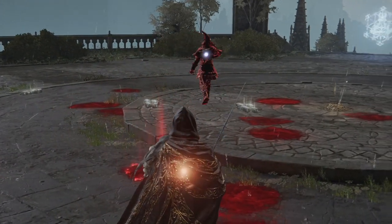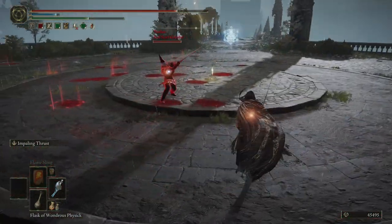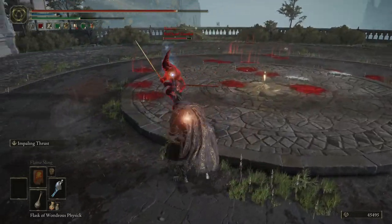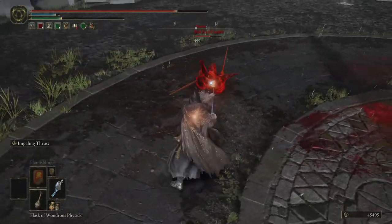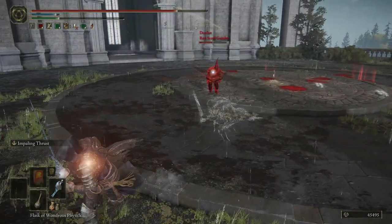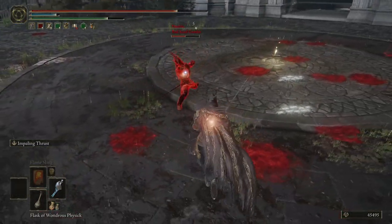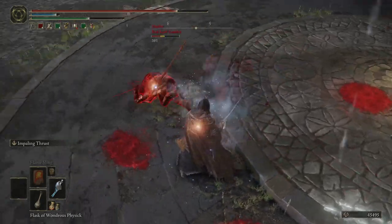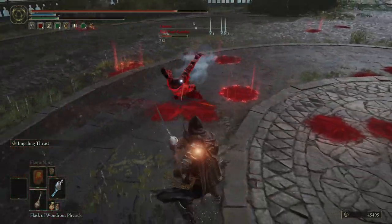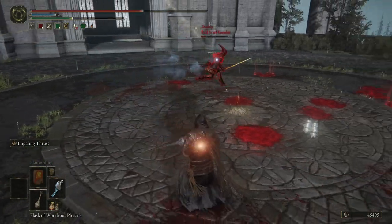Red Scarf Gambit, you're gonna be my final opponent — let's make this a good fight. Ooh, Bloody Slash — not too common that you see that, that's interesting. Trusting Talisman — nice.